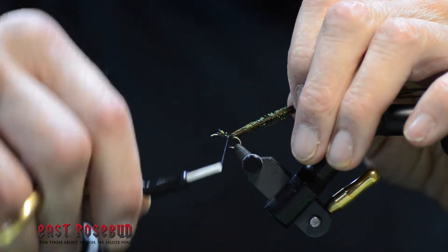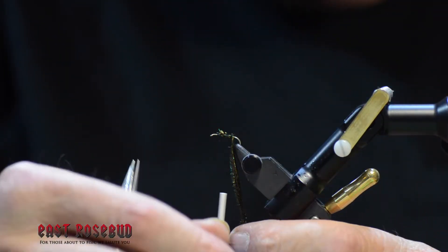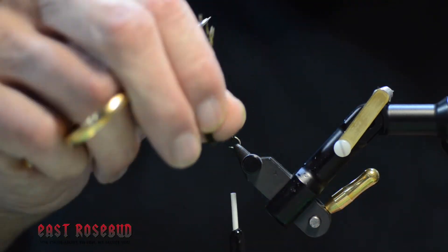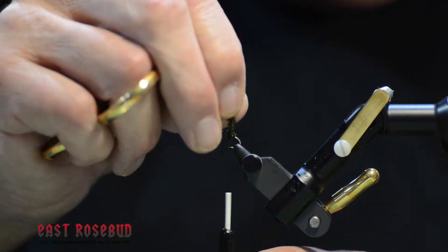Go ahead and bring our thread forward just in front of the hook point, just a couple of turns. We're going to make this basically thirds: third peacock, third floss, third peacock.